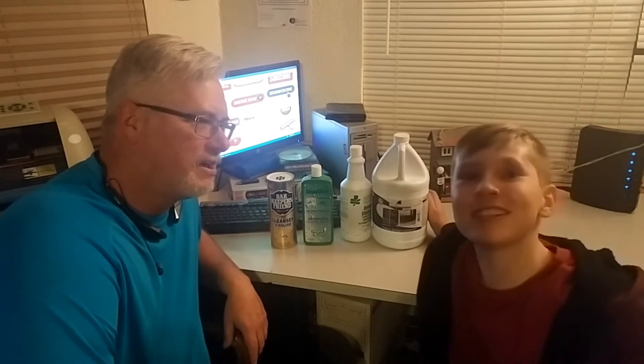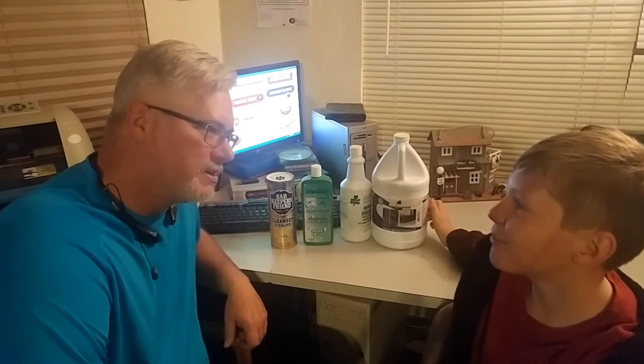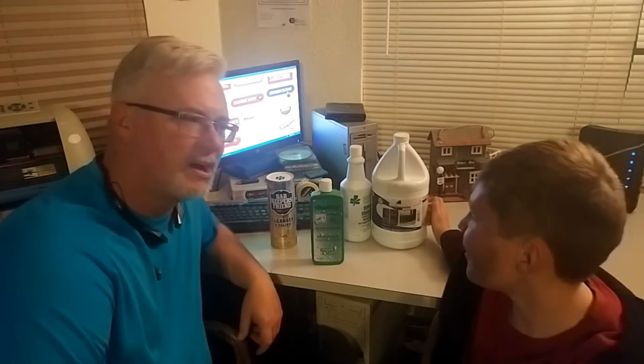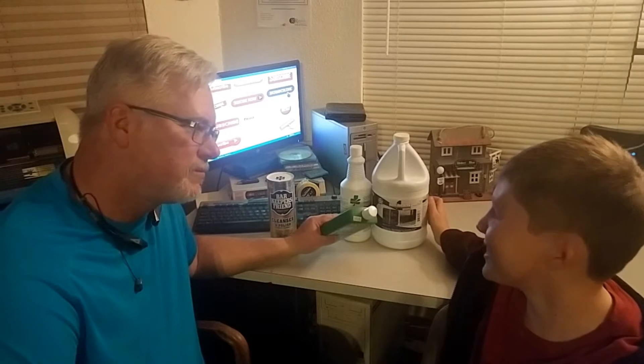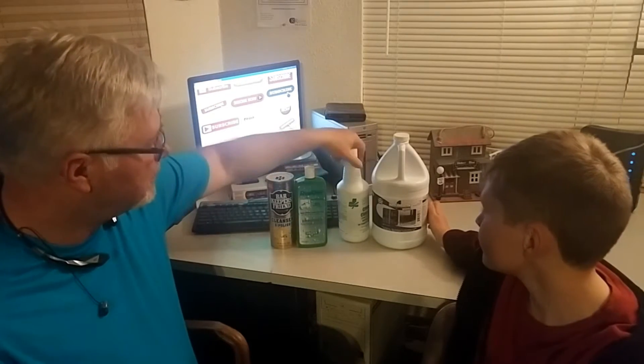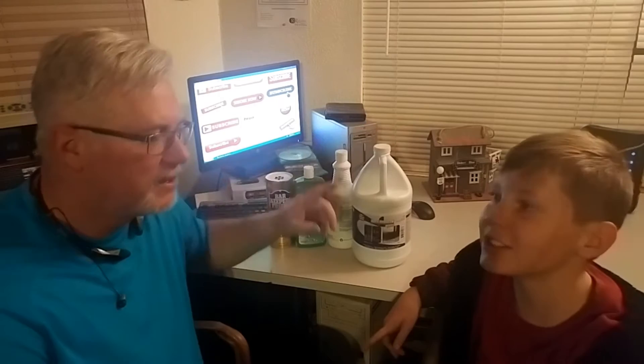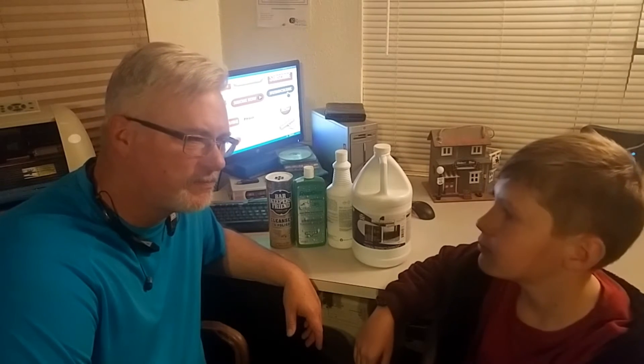Today we're talking about hard water stain remover. What is this? Barkeeper's Friend — you use it to clean your glass. How much does it cost? About $1.49. What is this? Unger Rub Out. And how much does Unger Rub Out cost? $13.95. And where do you get it? Home Depot. What is this? Husky 430. It costs about $13.95. And this — One Restore — costs $35. And I got it from Paul at Window Cleaning Supplies in Dallas.